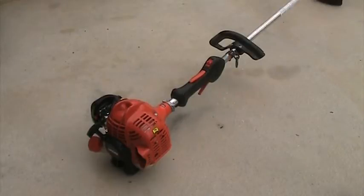The nice thing about the straight shaft series of ECHO trimmers is that you can convert them to a brush cutter with a conversion kit you can buy — it's like $30 at Home Depot.